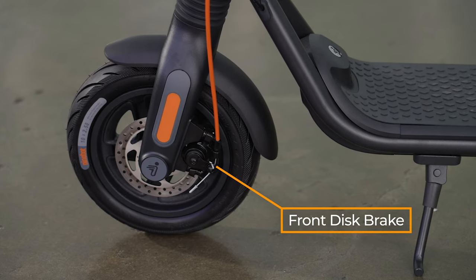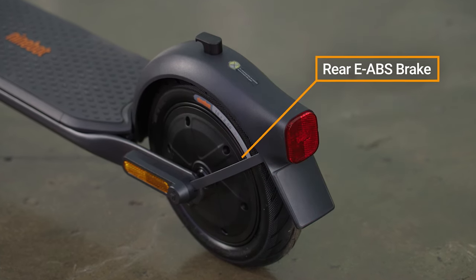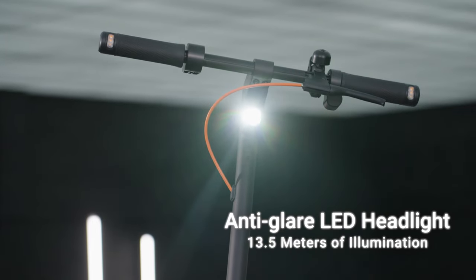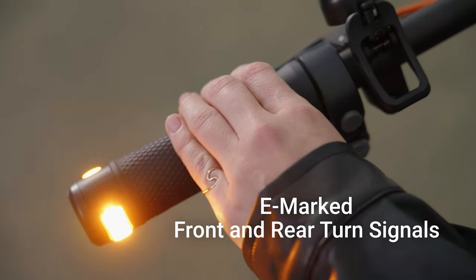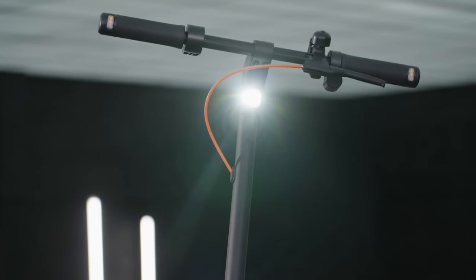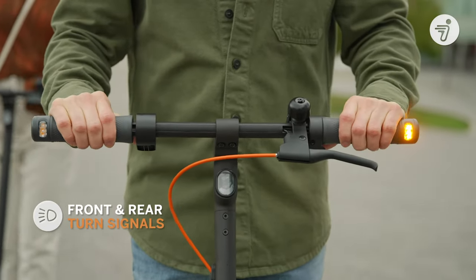Stopping power comes from a front disc brake and rear electric anti-lock E-ABS braking system. The anti-glare LED headlight illuminates up to 13.5 meters ahead of the scooter. E-marked front and rear turn signals clearly indicate direction changes to surrounding traffic, and the extra length on the handlebars securely accommodates these signals while maintaining ergonomic control and comfort.